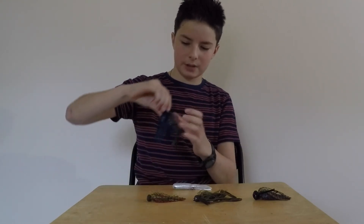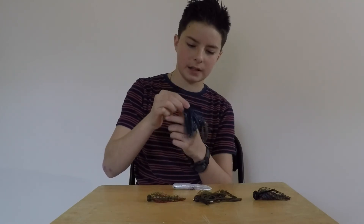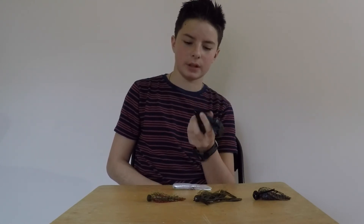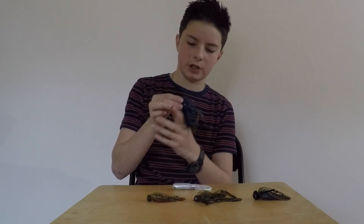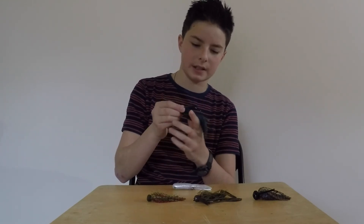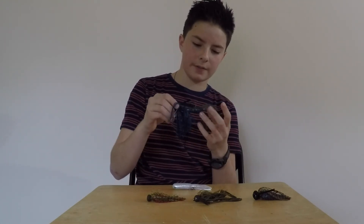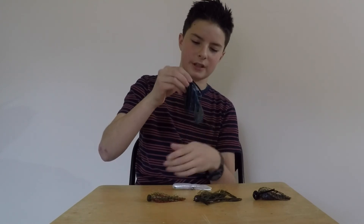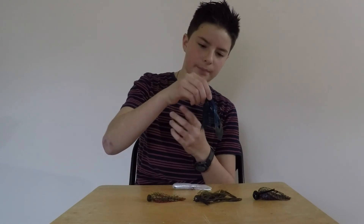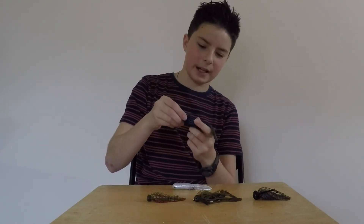The last jig we have is the Pepper Lures Custom Swim Jig, which, just like the football jig, costs $3.69. Right now I have it paired with a Big Bite Baits crayfish trailer — it's perfect for swim jigs. This one is black and blue, and it's a great trailer because it creates a swimming action.